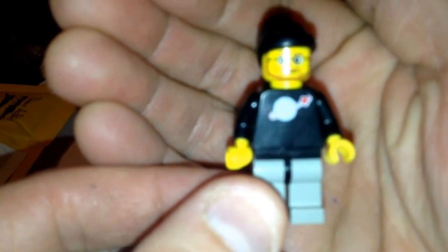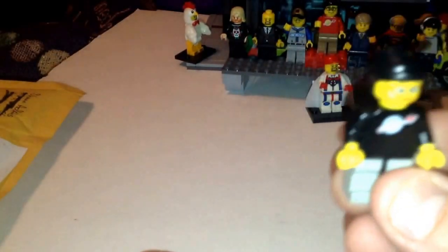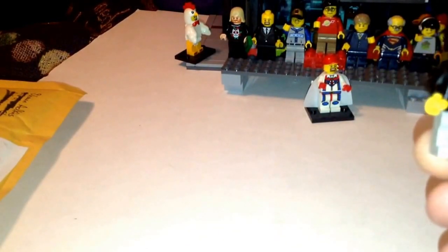He's got the classic black Spaceman torso. That is one of my favorite minifigs of the entire Lego line — the classic black Lego Spaceman. I really like that one because black makes you look skinny.